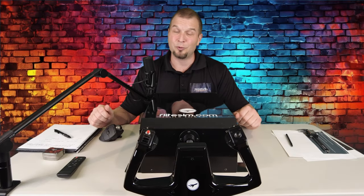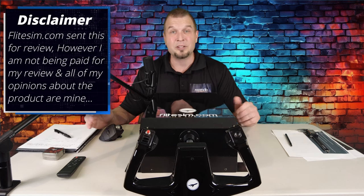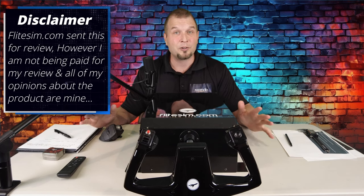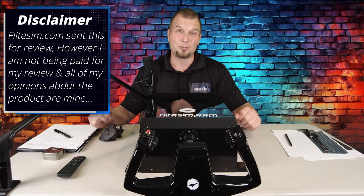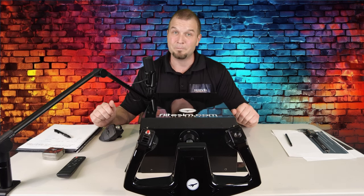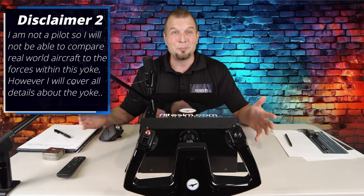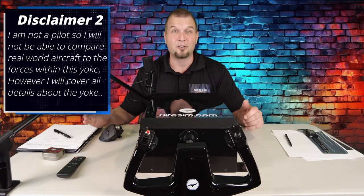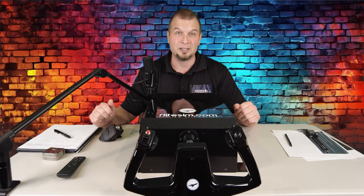Welcome back. Before we jump into Part 2 of our review, I just have two disclaimers. FlightSim.com did send me this for review; however, I am not being paid for my review and all the opinions about the product are mine and mine alone. Second, I am not a pilot, so I will not be able to compare the actual forces in a real aircraft to the Force Feedback Yoke and the forces that are applied within it.